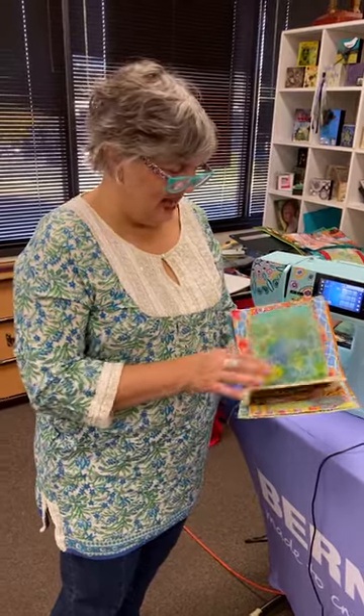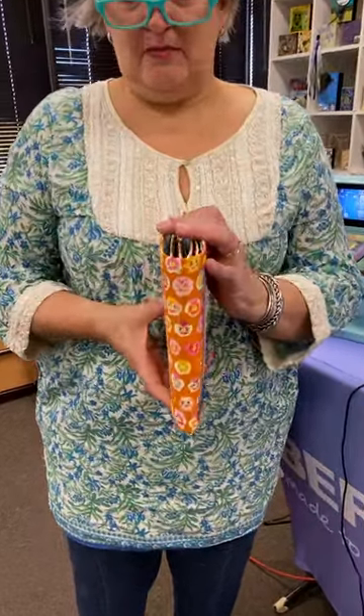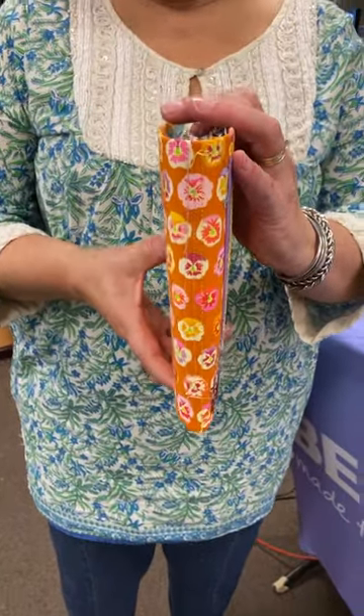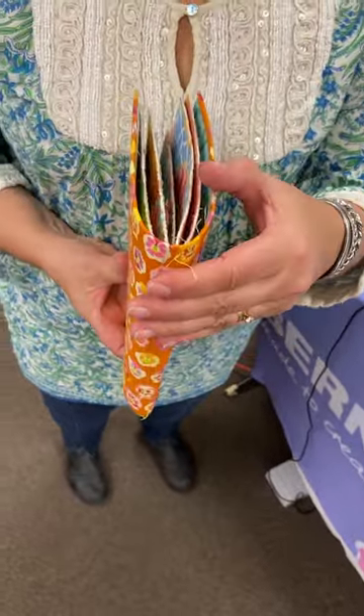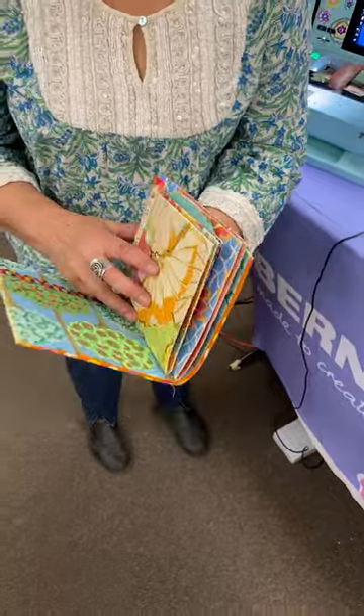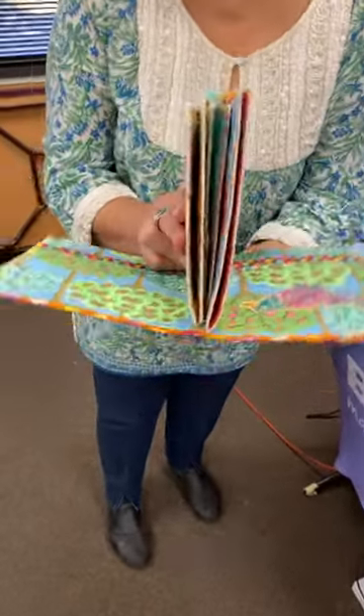Maybe I'll add some beads — I can still add to it. You do have to calculate a little extra on your cover for what is considered your spine. I've only added about an inch, so this is probably the size the book is going to be. You need to eyeball this amount — that's what's called the spine, and it's right here.